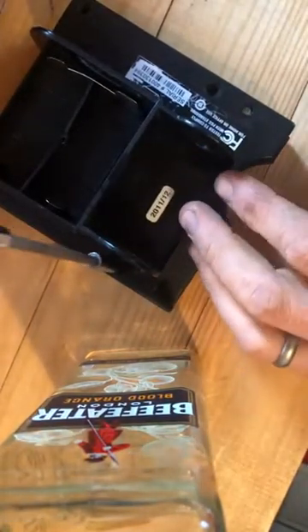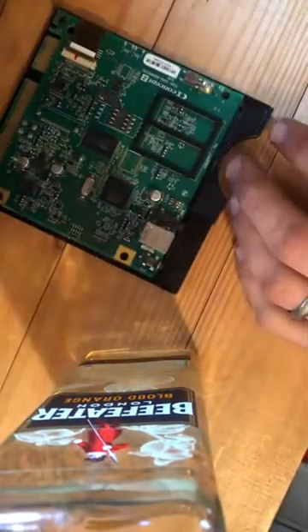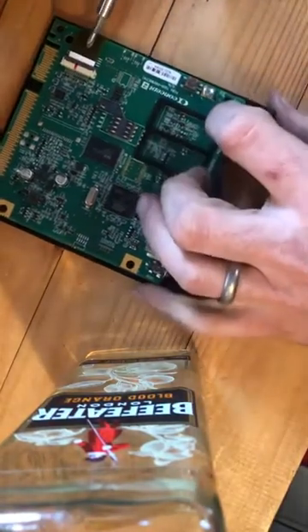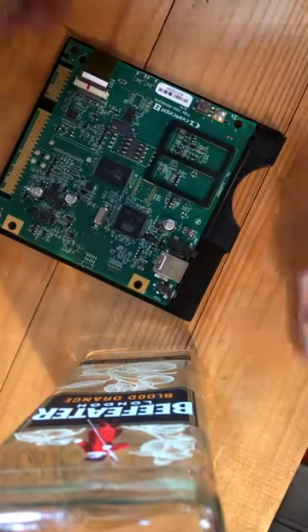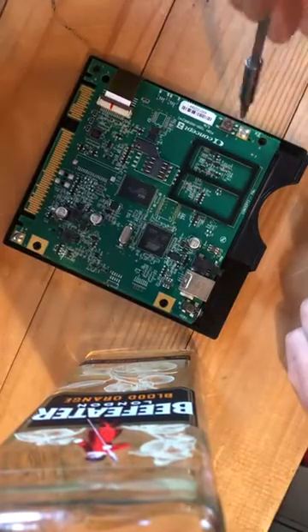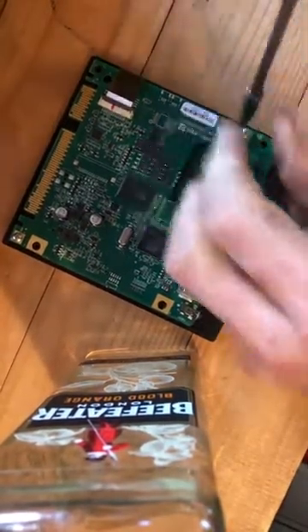These two are the ones that connect the power to the circuit board behind. Once we've removed that, this is the band that we're going to be removing that replaces for the monitor. We've got these two screws, one here and one here.